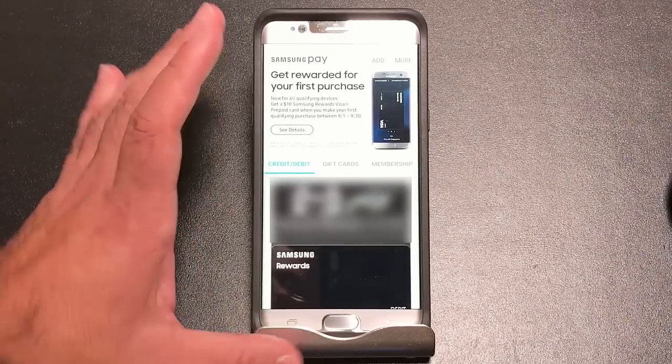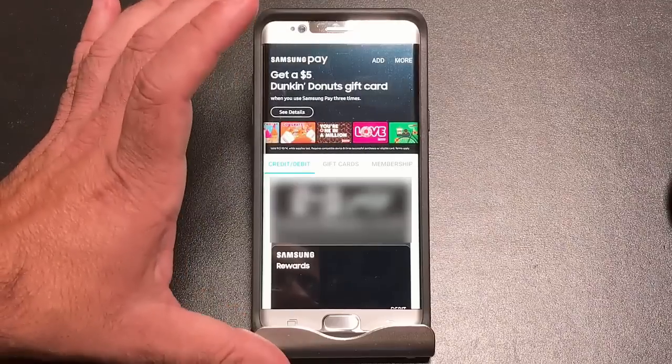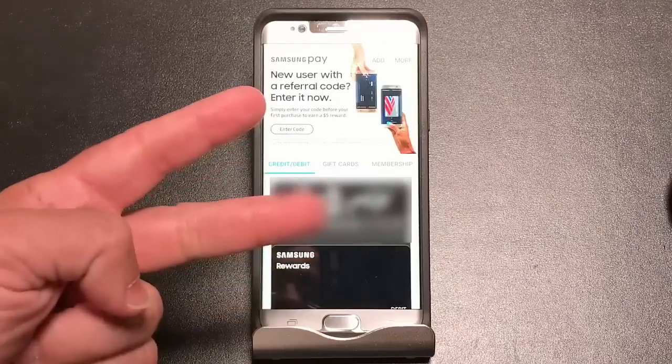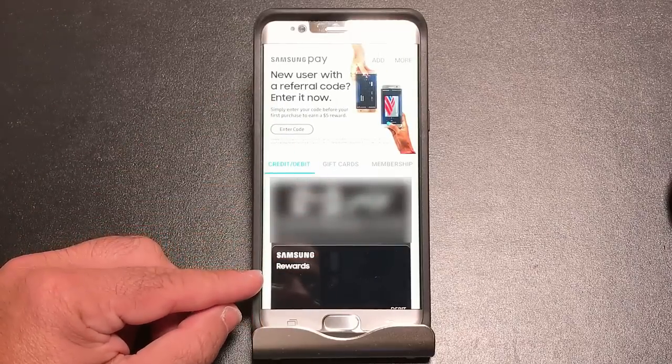But today there was an update that updated the Samsung Pay application to do two things. One, it's going to work now with the iris scanner, which is very good and fast, and two, it now gives you the ability to get that card back.